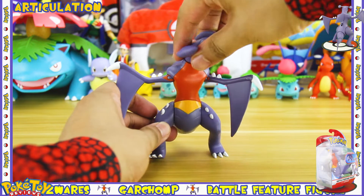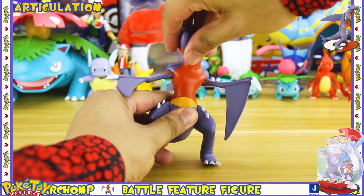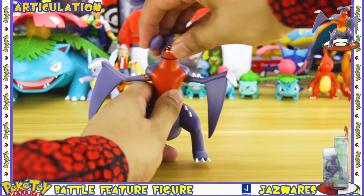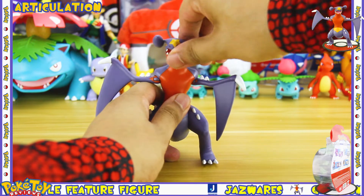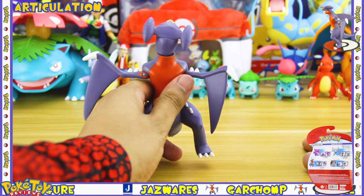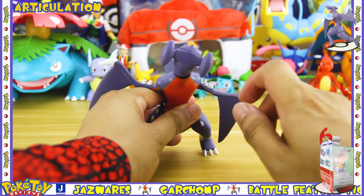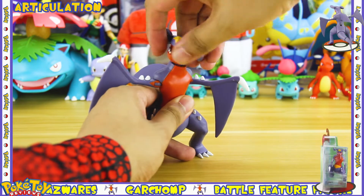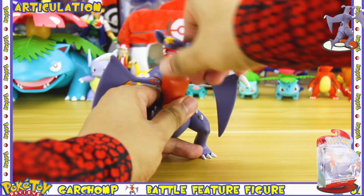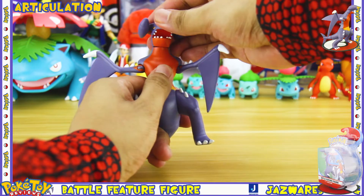I thought the head was a point of articulation because it has a seam line around its neck and you are able to sort of move it around, but it feels really stiff and it feels like the head is going to come off. When I did manage to turn it, you can see there's a big gap in the neck area, so I don't really think it's meant to be a point of articulation — I'd just leave it as is because it almost feels like it's going to snap off.